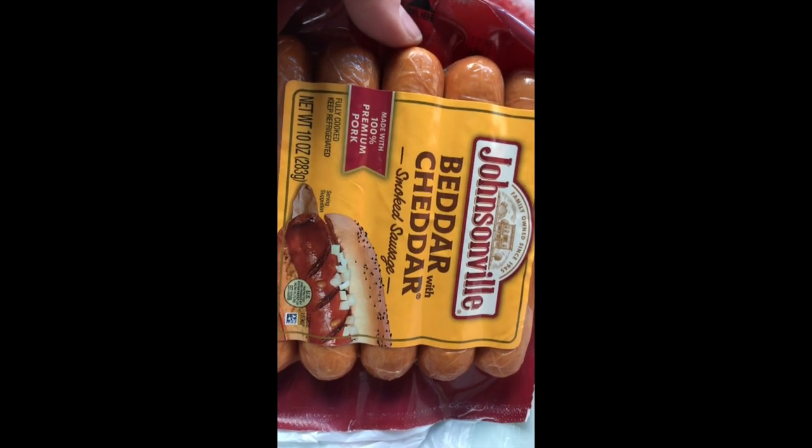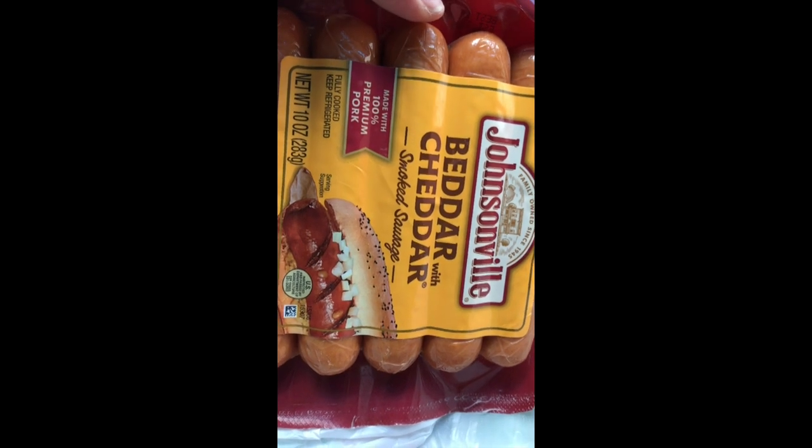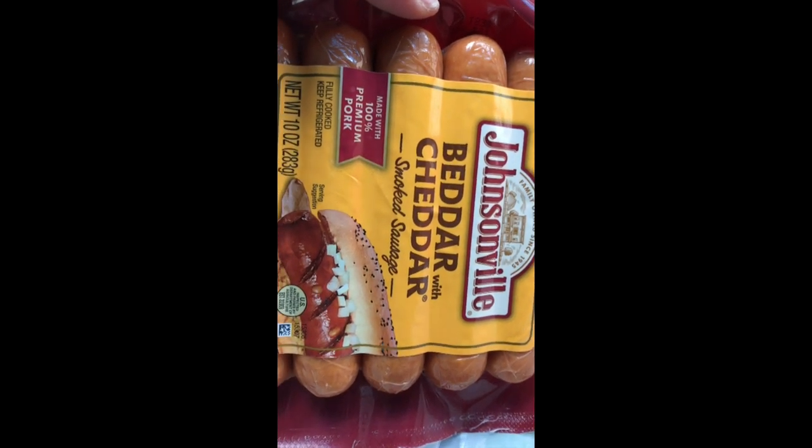I picked up these Johnsonville Better with Cheddar Smoked Sausages, and they do have carbs in them, but they're not too bad — they're two grams. I like that the fat is almost double the protein. That's been my struggle.